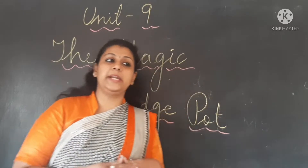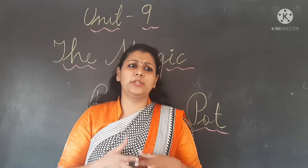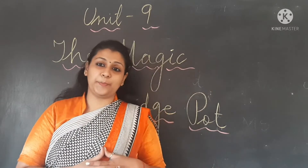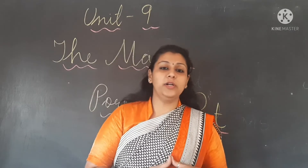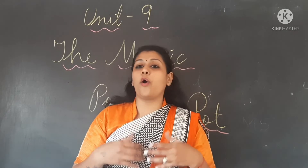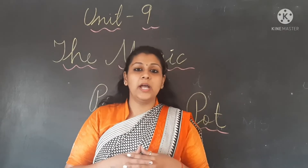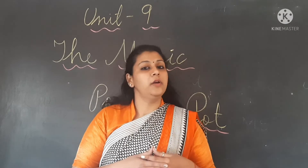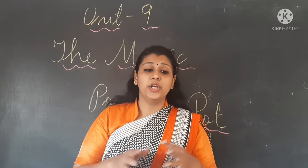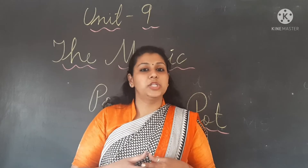Old woman ne Tara ko kya diya? Magic pot diya. So what was the magic about the pot? The old woman explained to her that when you say 'cook pot cook,' it starts cooking on its own. Jab aap pot ko kaho 'cook pot cook,' apne se woh banana shuru kar deta hai.